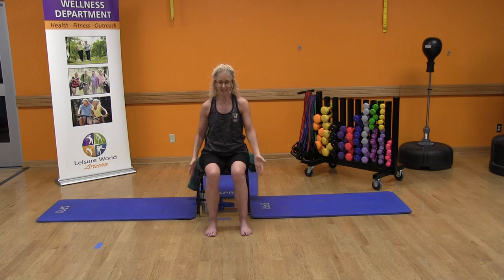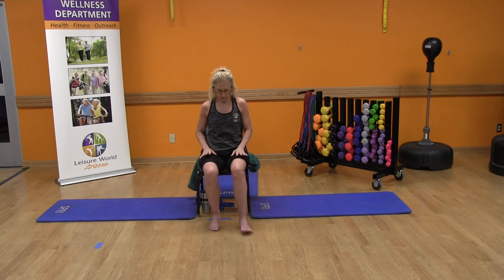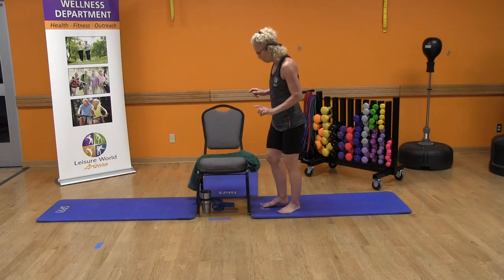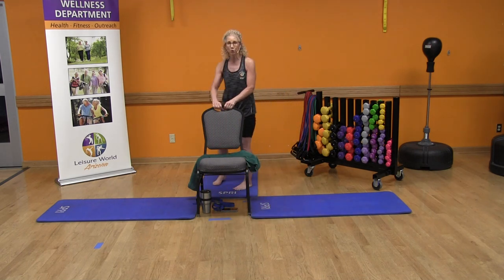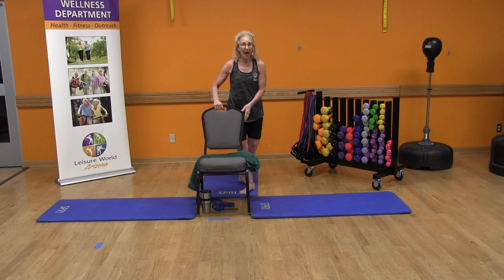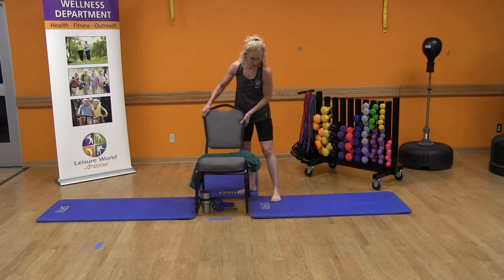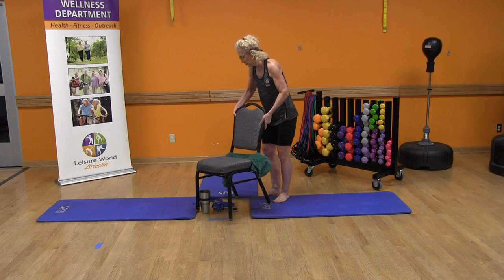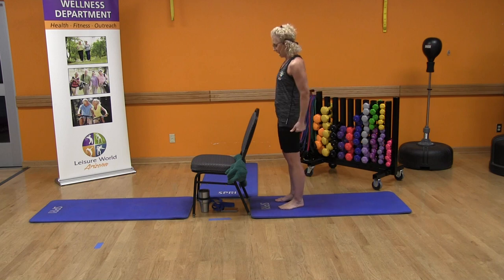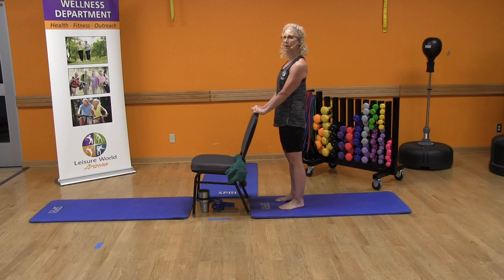Nice job. Release that. Go ahead and roll those shoulders back and down. Get your drink as needed and come to a standing position. We're going to move on to some warrior poses. Stand behind your chair so you can face me — that's why your mat is behind your chair. I'm standing to the side just so you can see my posture with the poses.